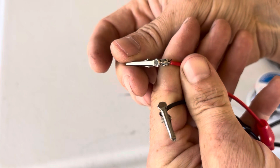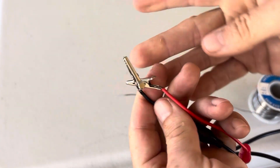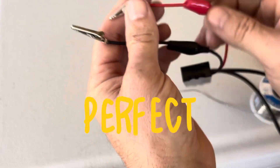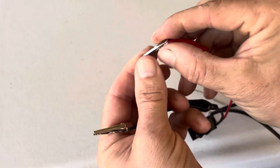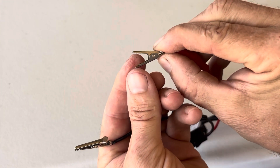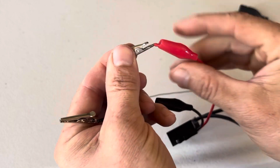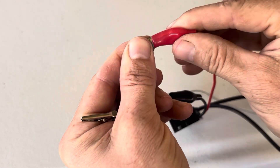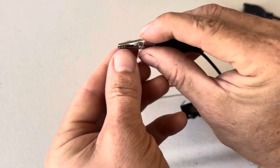Nicely soldered in there — beautiful. As easy as that. Just slide these covers back on. It's easier to push them open like that, hold your thumb in the jaws, then slide the cover back over. Did the same with the negative.